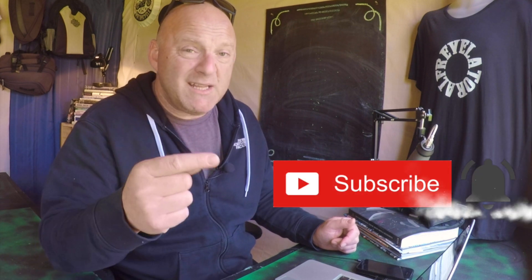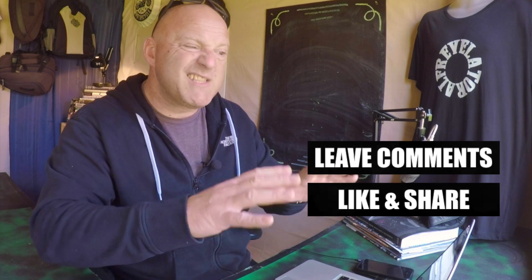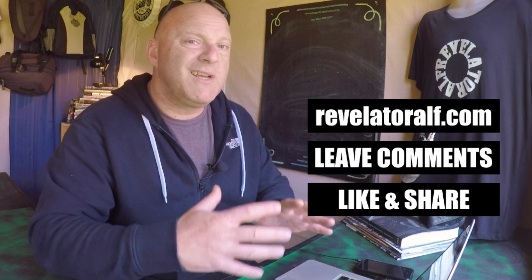Please subscribe, hit that bell, like and share. Let us know what you think in the comments about this kind of system and whether it gives you the control you're looking for — especially that ability to not have to cut into any existing wires. Just use this plug-and-play system and away you go. Check out the website revelatoralf.com and I will catch you again on another video.